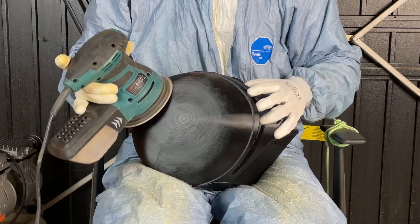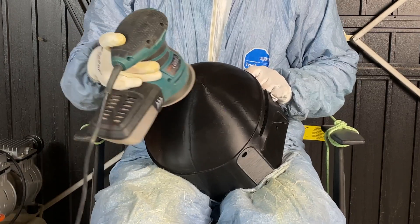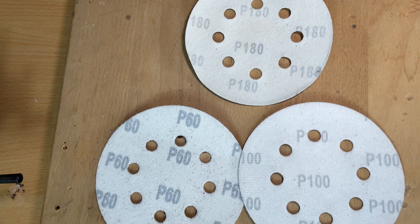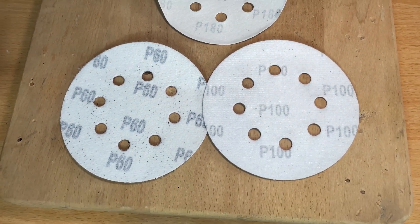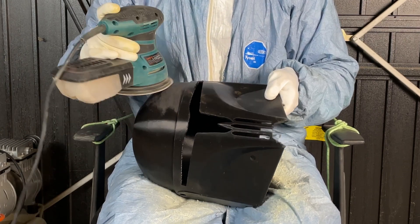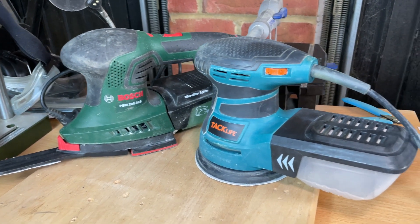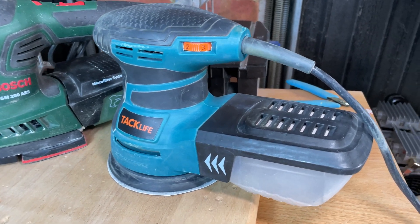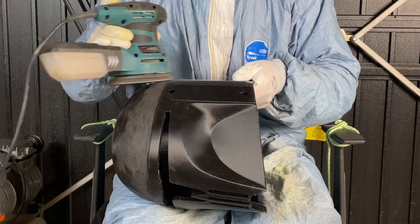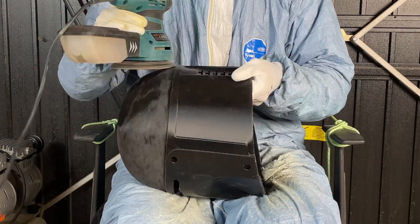Onto the sanding stage. 3D printed objects will have layer lines that you will want to sand down to allow the paint to sit flat and achieve a smooth looking helmet. You will want to start with a low grit and move up incrementally. I found starting off with 60 or 80 grit to be best, then moving up to 100–180 and going no higher than 240 at this stage. If you're planning to sand more than just one helmet, invest in a power sander — I found the random orbital one to work best. You can pick up a fairly cheap one on Amazon.